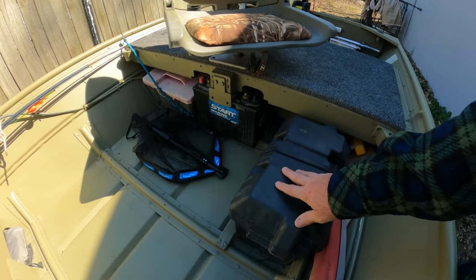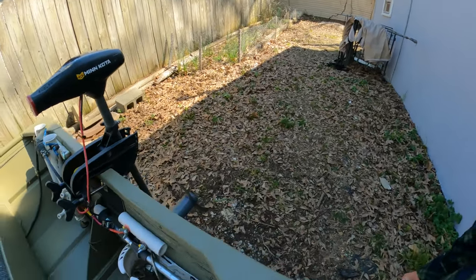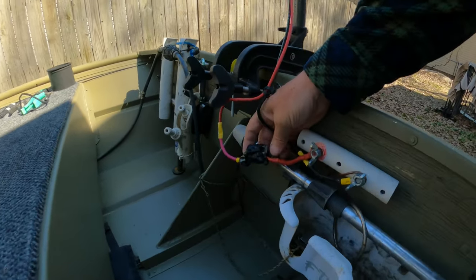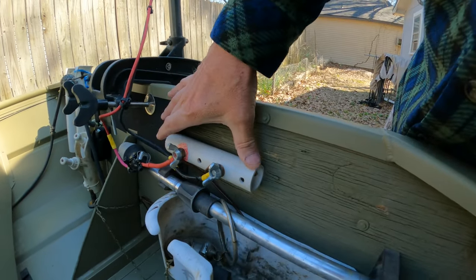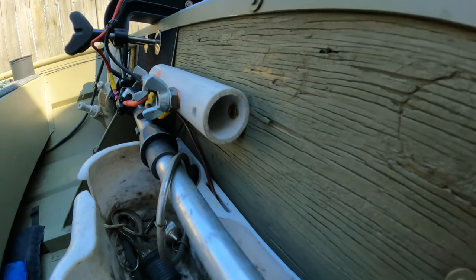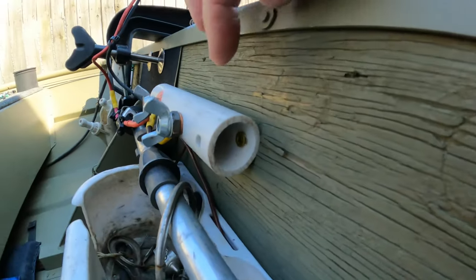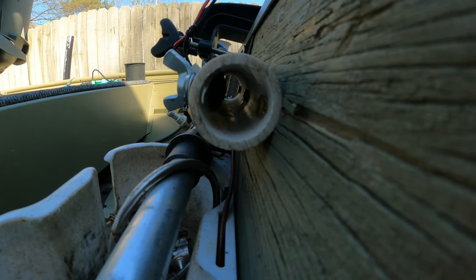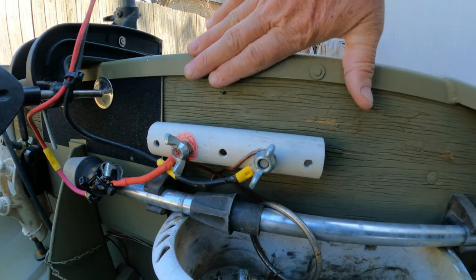We got a two 12-volt battery system on here. We got a pusher motor — it's just a Minn Kota. I've wired her straight, put a breaker in there with a reset. I like to use these PVCs. You screw that into the wood by drilling some holes and putting screws in there, but you use carriage bolts. See them carriage bolts? They start right out here so you're not shorting out against this aluminum.